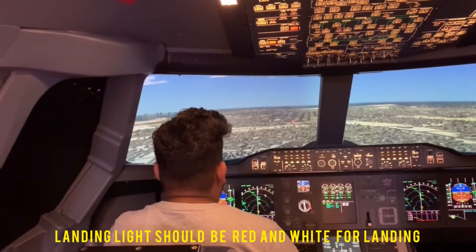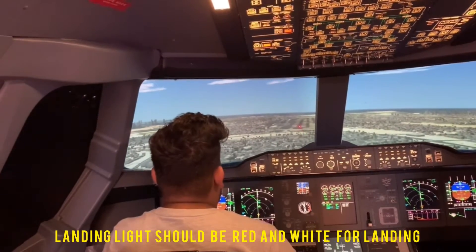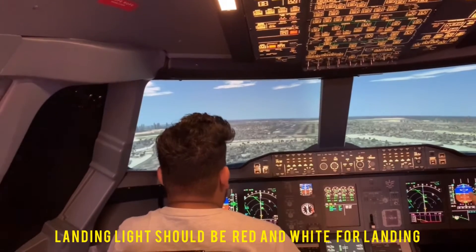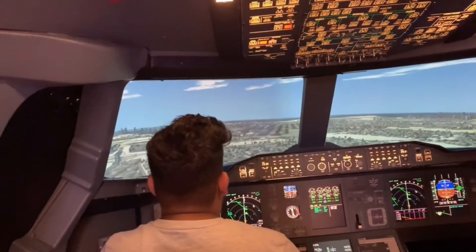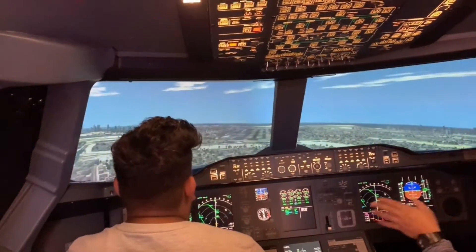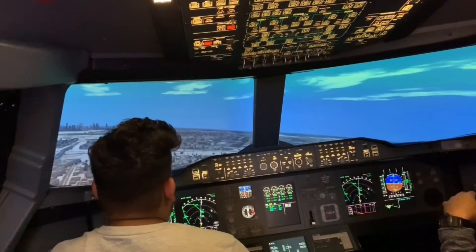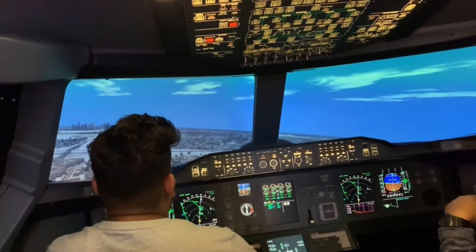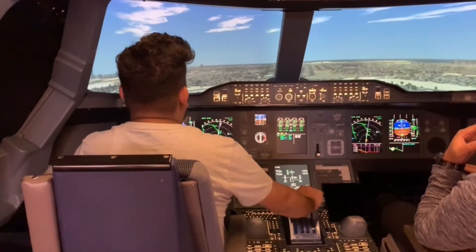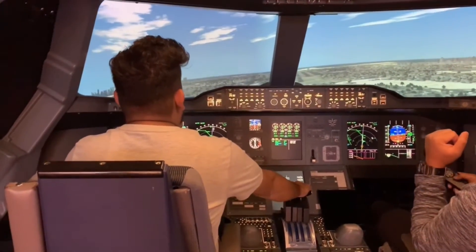Do you know about those lights? When you have all white, that means you're too high. All red, you're too low. Red and white is good — that means your height is good. You're on the right side, so hold it. The speed is very low, so keep power. Red and white — let's give a little bit more power. Only 1.5.